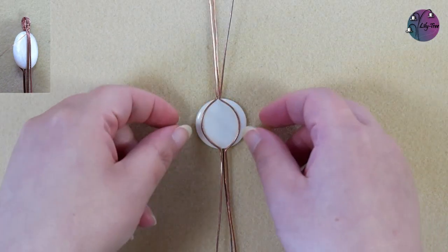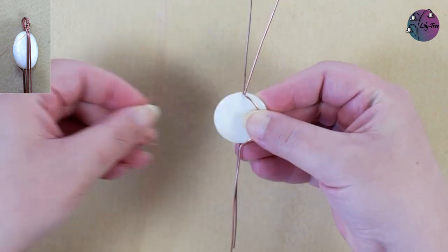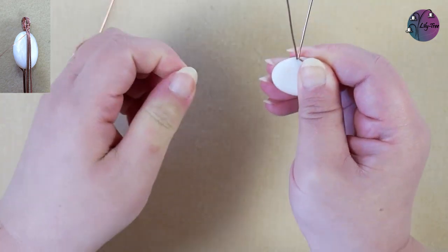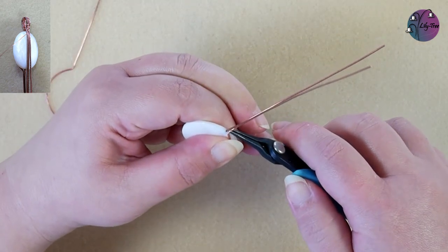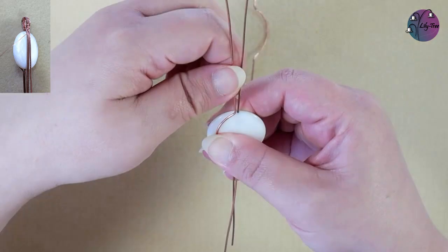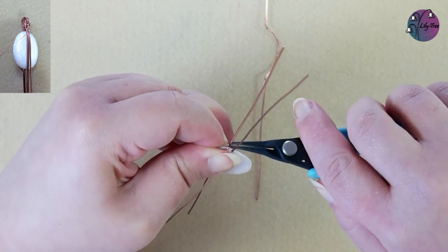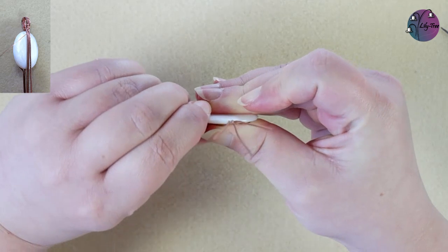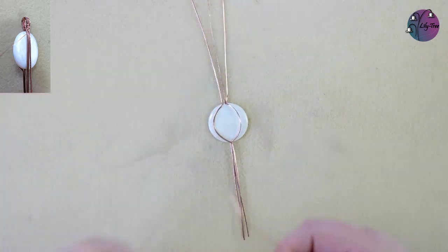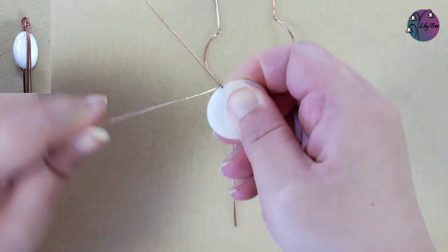To start weaving the bail we want those three wires to be in line, and as you can see the center one is just stepped inwards a bit at the moment. So we'll bend those outer wires over the bead and then just kink them back again so they're in line with that wire coming out of the bead. Do the same for the second wire, and then we're ready to start weaving. We'll take a piece of the 0.4mm or 26 gauge wire about a meter or just over three feet long, and wind it three times around that center wire coming out of the bead.